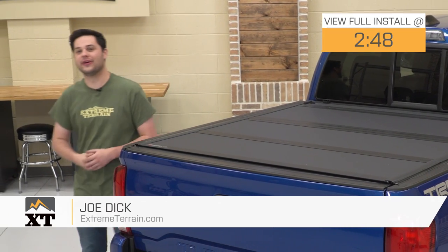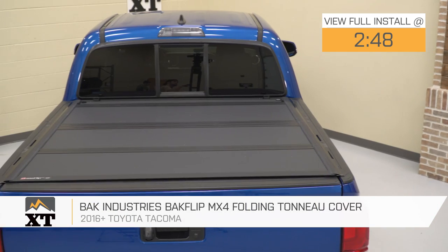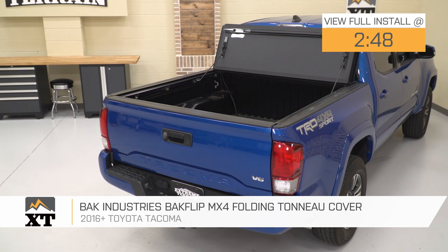Hey guys, it's Joe from Xtreme Terrain, and today we're gonna be taking a closer look at the Back Industries Backflip MX4 Folding Tonneau Cover, fitting all 16 and newer Tacomas.